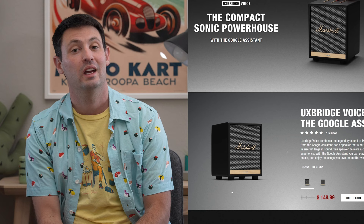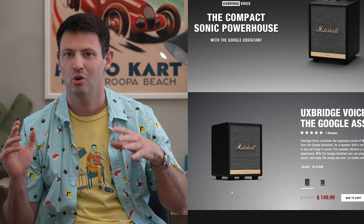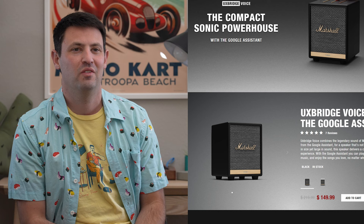They also have the less familiar Marshall Uxbridge for sale with either Alexa or Google Assistant. I remember picking it up when it first came out and it didn't work that great with Alexa, so hopefully they made some improvements. But the sound quality was actually pretty good on it. I kind of felt like it was an odd offering for Marshall, and I didn't like the plasticky materials on them.